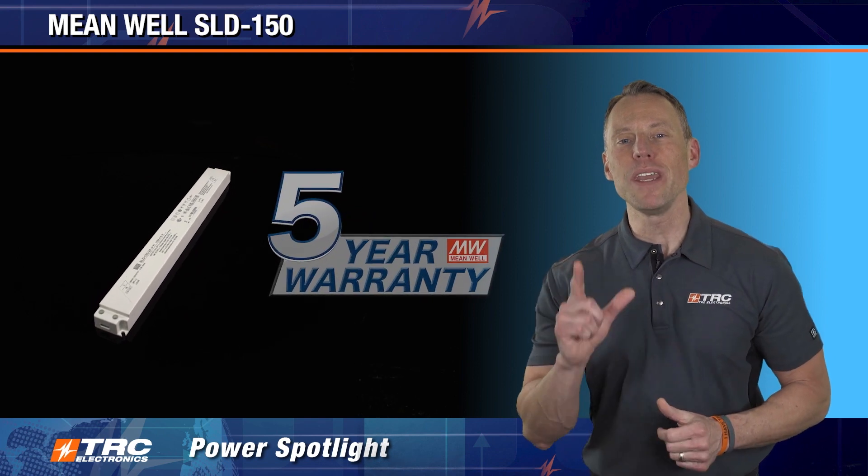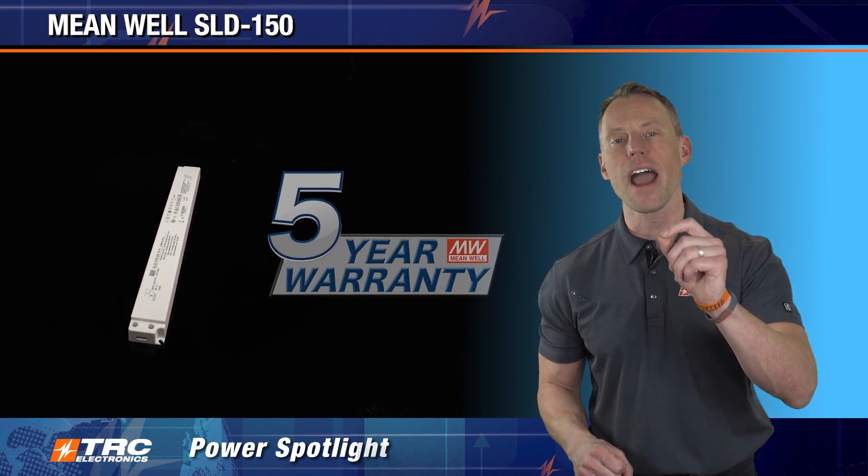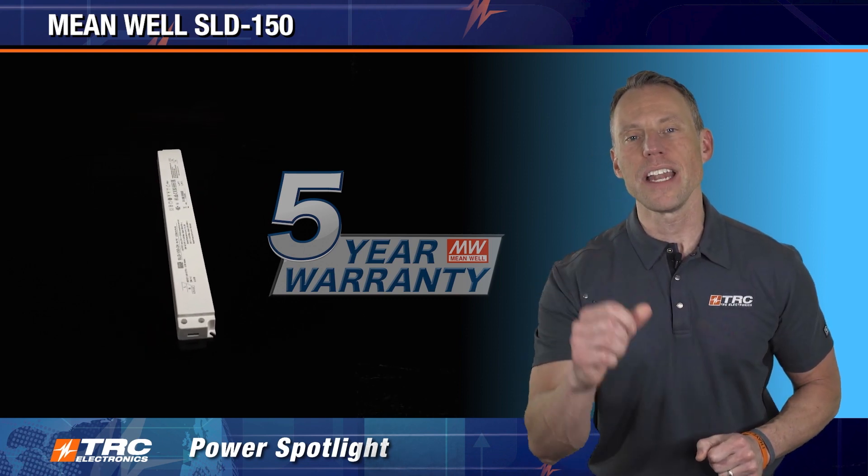Let's wrap this up with Meanwell's five-year manufacturer's warranty. It has a five-year warranty so that you can extend the warranty of your lighting designs.